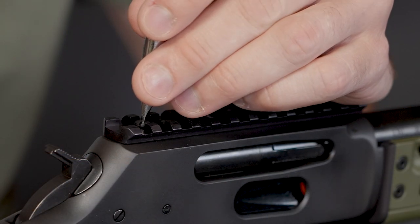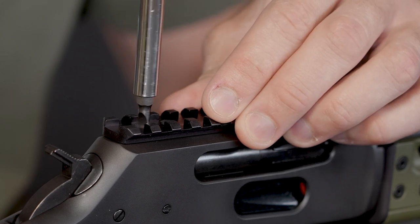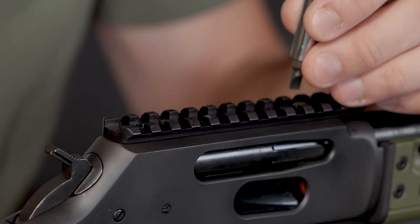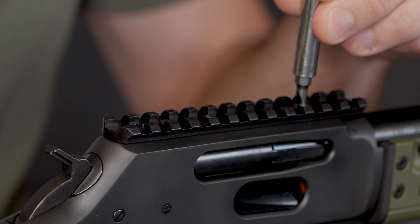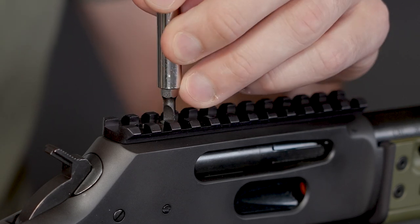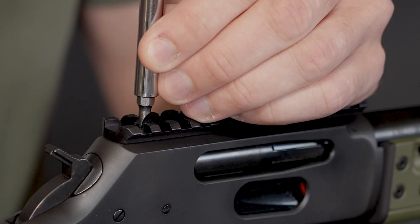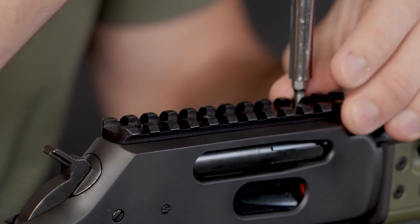Now I'm going to take my screwdriver. As always, I'm going to back-thread this until I feel that thread catch, and once I feel it, I'm going to slowly snug that one down. Going backwards really helps you keep from stripping these things out — you can feel that thread just start to drop in, really makes a difference. I'm not going to crank these things down too hard. There's really no torque specs on these; you just hand-tighten well and let that thread locker do its job.